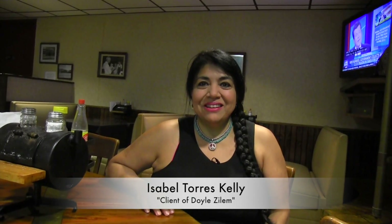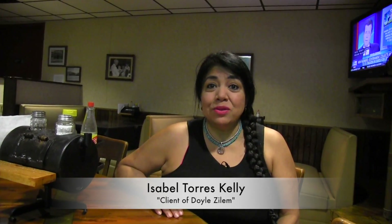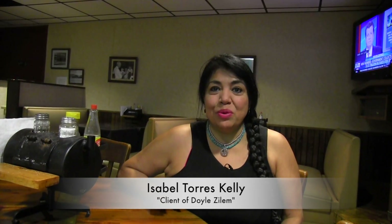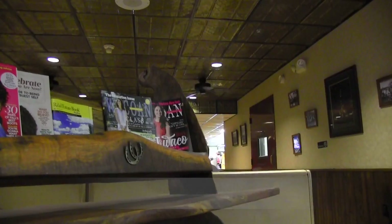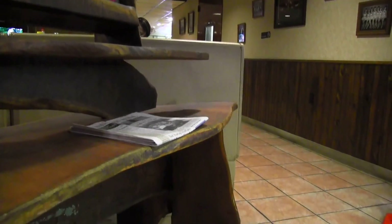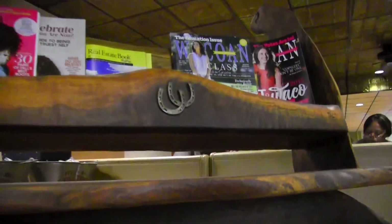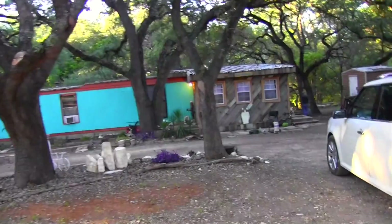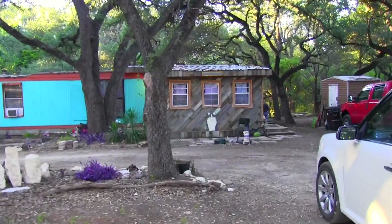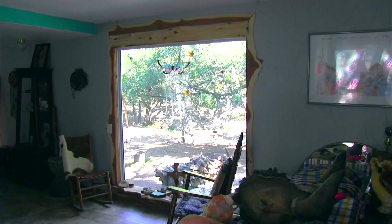I'm Isabel, and this is the place — Uncle Dan's Barbecue — where I found the most amazing piece that Doyle Zillam made. I asked one of the employees if they had a number where I could reach Doyle Zillam and they gave me his business card. That very day I contacted Doyle Zillam because I knew he would be the one to restore my cabin out in the woods. I contacted him and sure enough, he was the one.